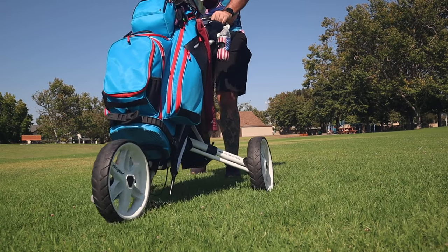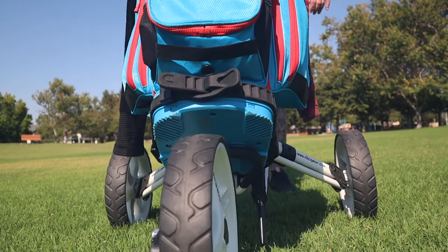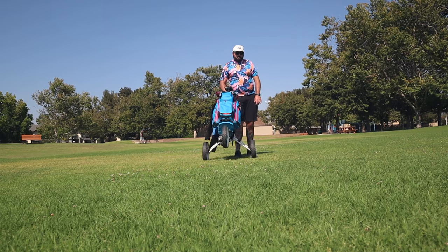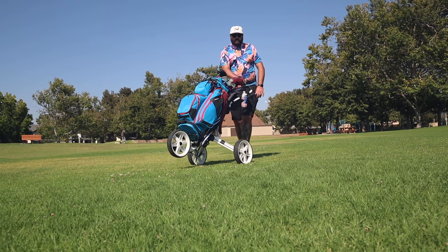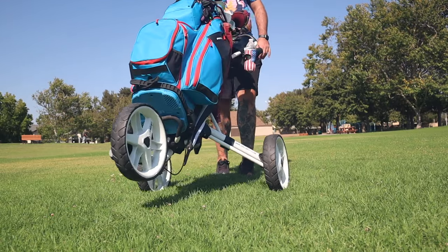Having a stationary wheel does make it harder to turn sometimes because you have to kind of push down the cart and twist it. Whereas if it had a rotating wheel it would be easier to turn in sharp areas. But with this steering handle knob it does help with that. I would honestly recommend getting the steering knob — it seems gimmicky at first, but once you have it, it's really handy because you can steer it a lot easier one-handed.